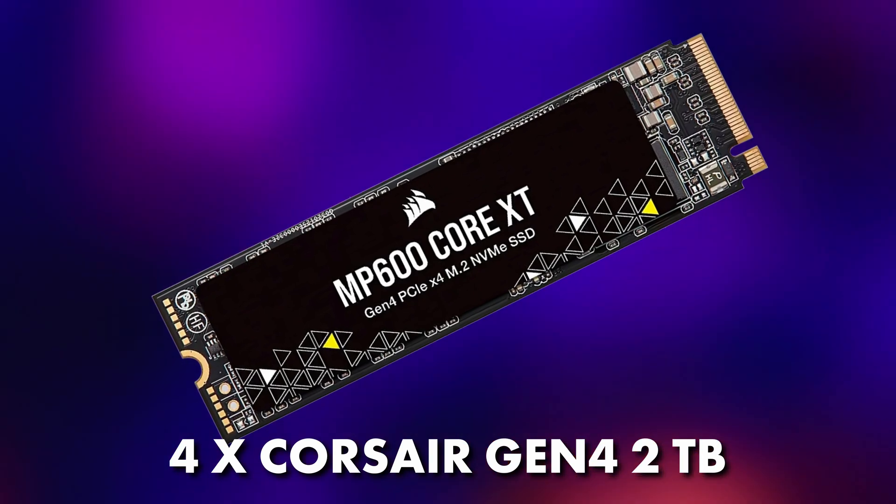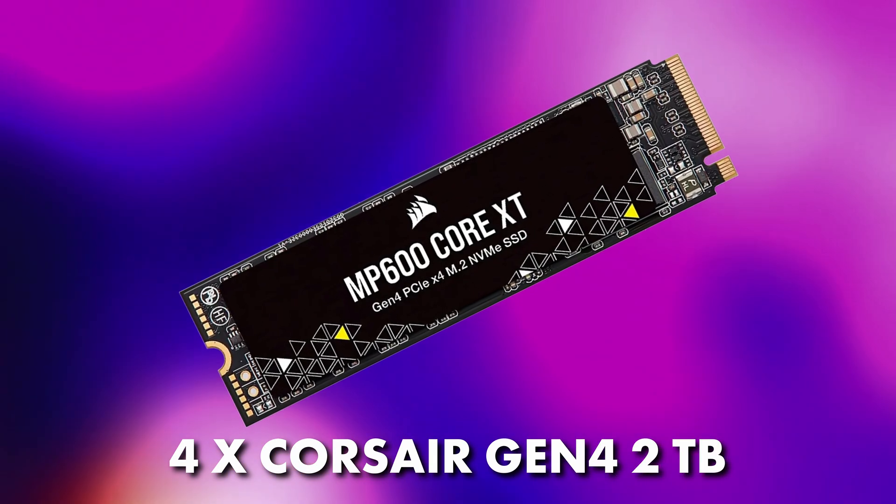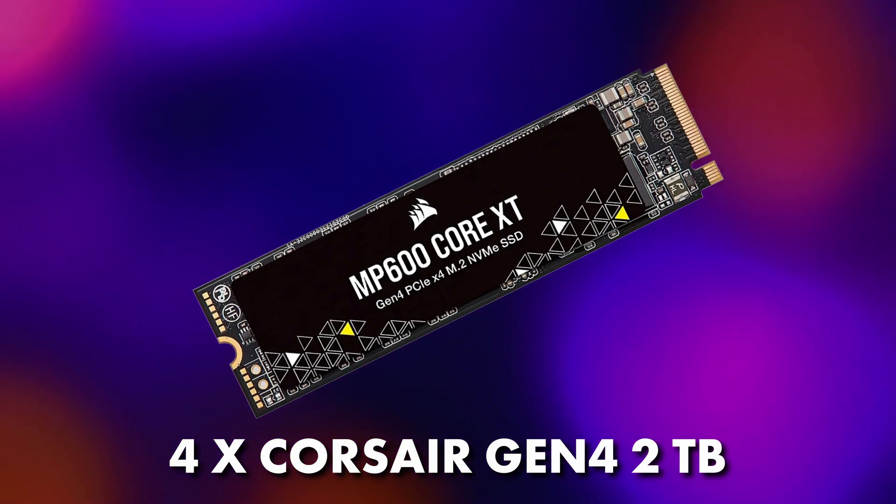For the SSDs, we went a generation back because the speed wasn't really needed for the tests we were doing, but we did want to see the RAID capability of the setup. We used four MP600 Core XTs at 2TB each, so in RAID 0 it was 8TB — and we'll show the results because we want to see all the PCIe lanes working alongside the graphics card.